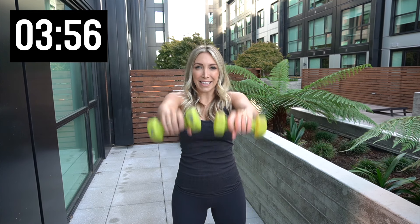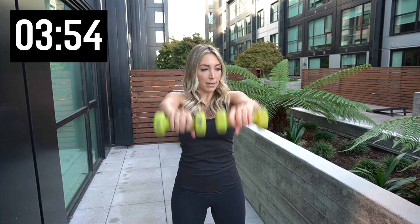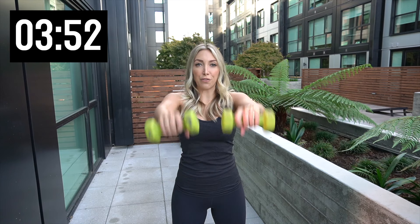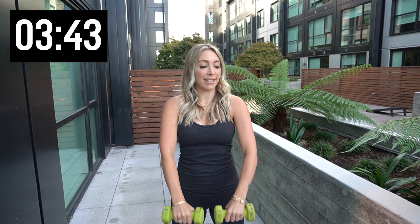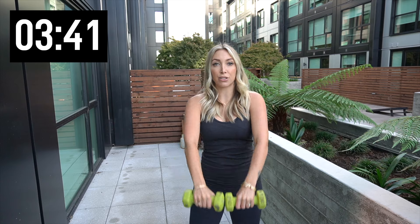Front raises, let's go — 10. Notice how I'm taking a big, wide stance. That definitely helps. Stops you from swaying forward and backwards. Give me five more. Four more. Three. Two. And one. Back to those shoulder presses — we got 10.